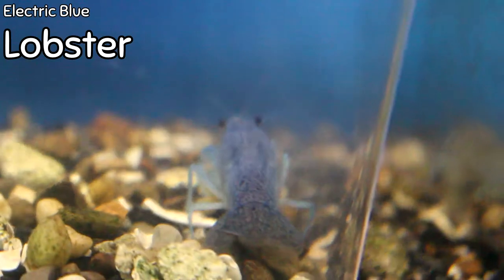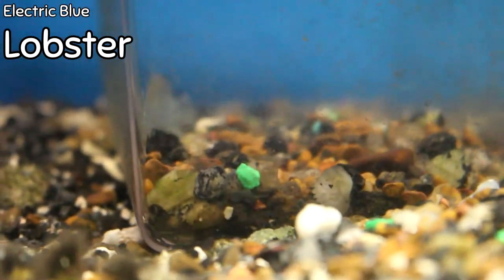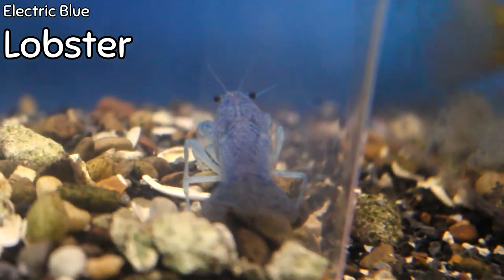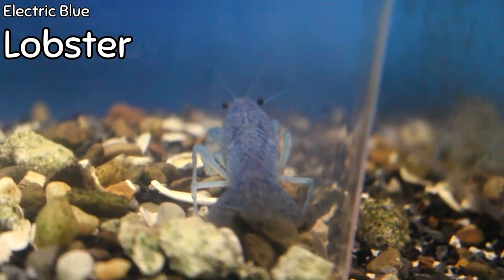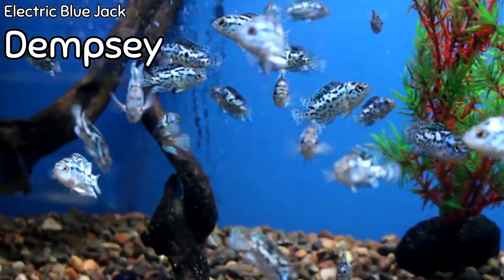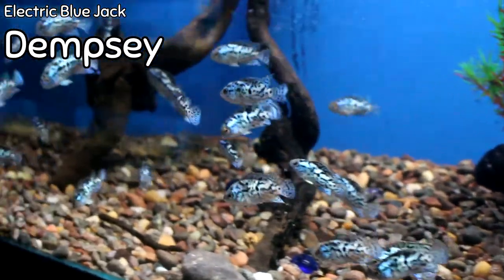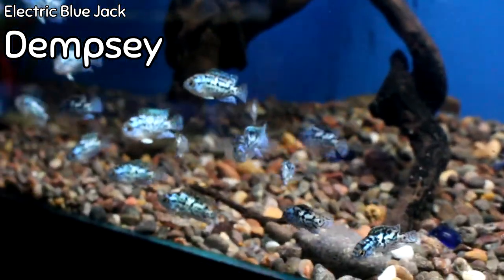I got three electric blue lobsters this week varying in size — you can see one medium on the left and a little one on the right. These are young specimens, all came in yesterday, and they are beautiful. If you're in the market for a crayfish bottom-dwelling scavenger, these are one of the coolest you can have. The electric blue Jack Dempseys came in really nice this week — the blues and turquoise on these fish are just phenomenal, active and at a great price.